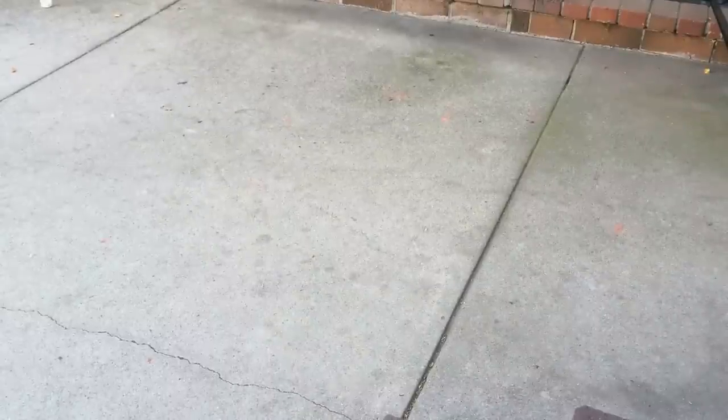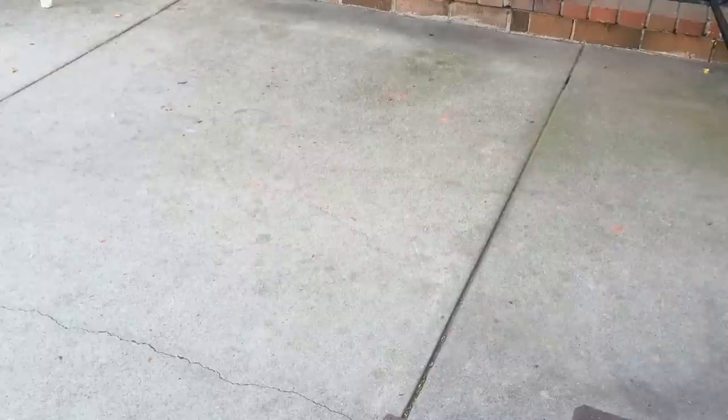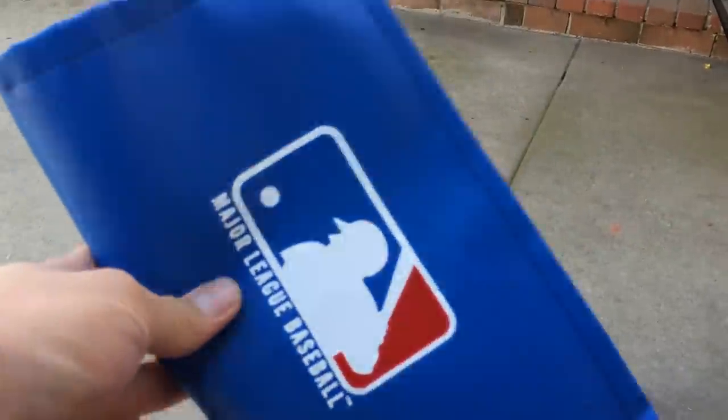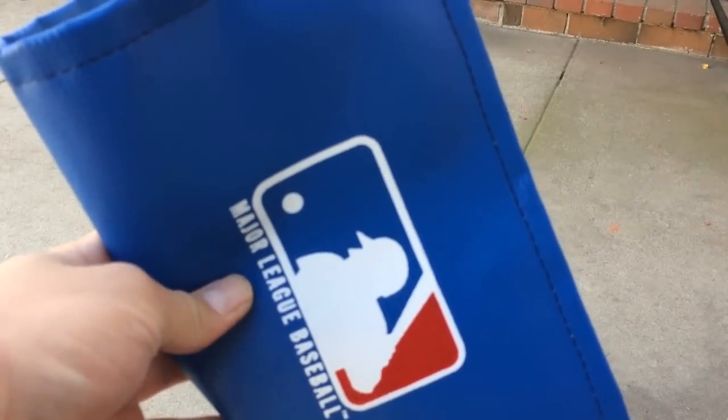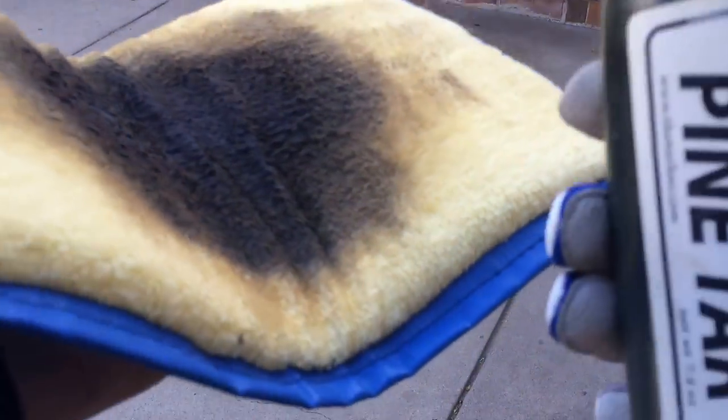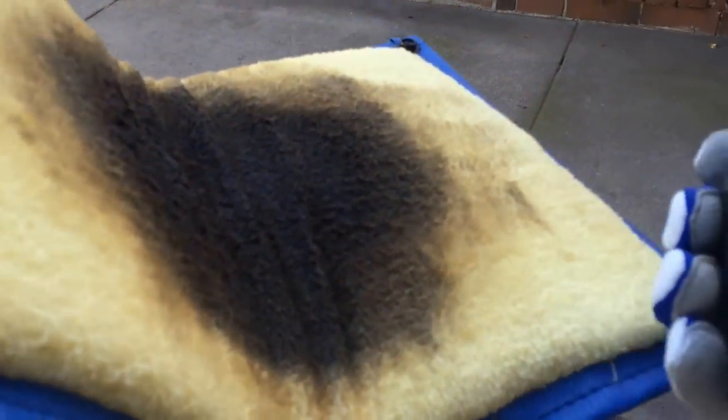Hey, what's up guys, it's GHBizball44 coming at you with a few videos about how to apply pelican bat wax, bat wax or pelican grip dip, and genuine pine tar. The first video is going to be on how to apply pine tar. I have this pine tar rag that I bought from eBay — let me know if you guys like this camera angle better.